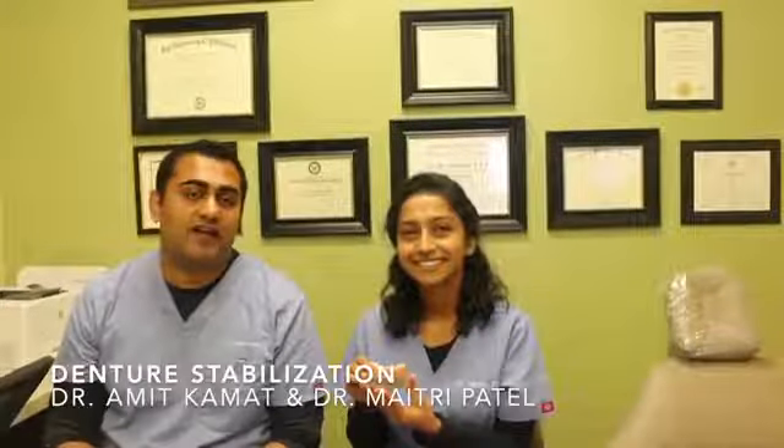Hey, it's Dr. Amit and Dr. Maitreyi at Innovative Dental and Orthodontics, speaking to you about a procedure called denture stabilization. We realized that wearing dentures is challenging, especially a lower denture — it moves when you eat, it moves when you're talking, and frankly when you're at the restaurant you can't really eat what you want and it's just uncomfortable.